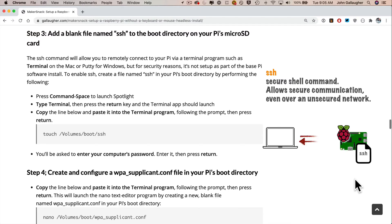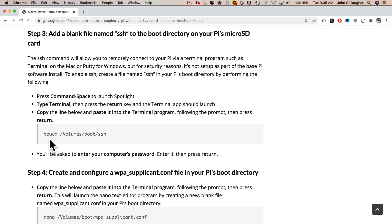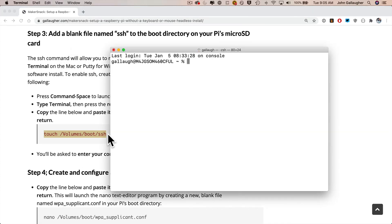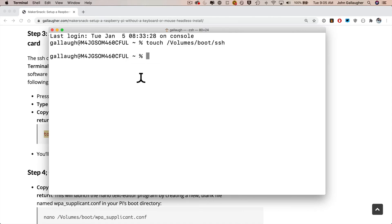In Step 3, we need to create a blank file named SSH and add it to the Raspberry Pi's boot directory. This allows a communication session between our Mac and the Pi even though they aren't directly connected. The touch command creates the file named SSH, and the path /Volumes/boot ensures it's saved on our SD card. Highlight the command, copy it with Command-C, launch Terminal via Spotlight (Command-Space, type 'terminal,' press Return), then paste with Command-V and press Return to finish Step 3.